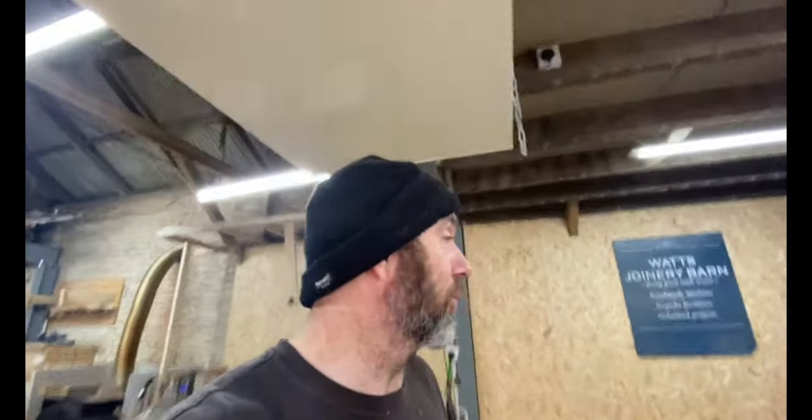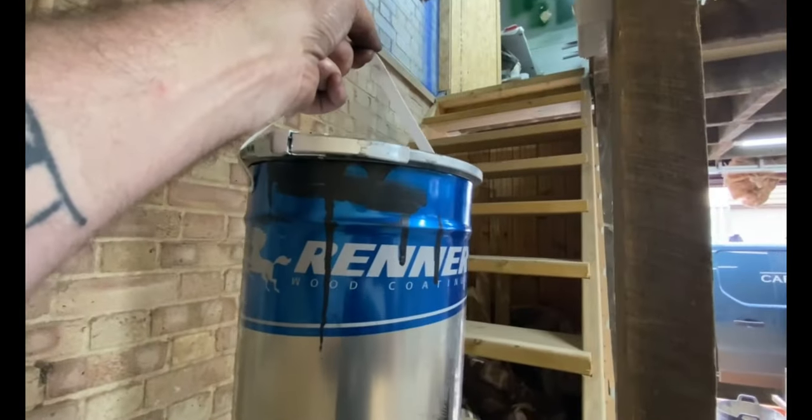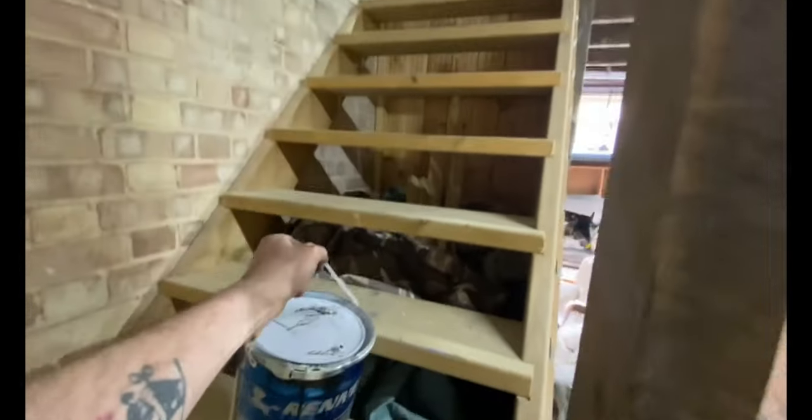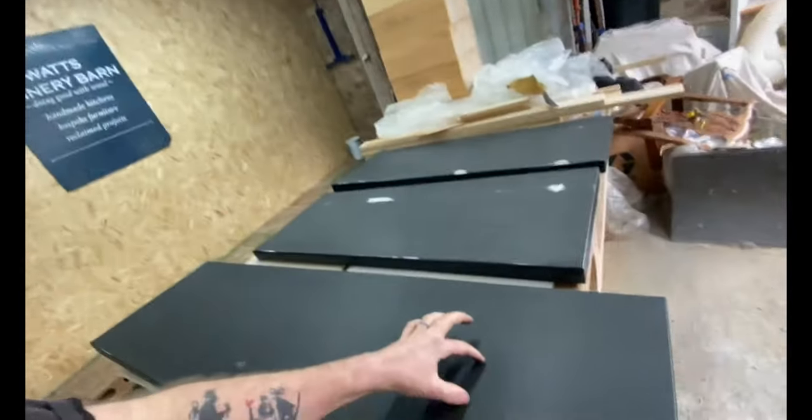This is why I'm coming on. I use a paint called Renner — let me get you a tin so you can see the logo, it's a beautiful logo, it's Italian. I paint up in my space — it's contained, it's warm, it's dry, and it has some airflow and an extractor.